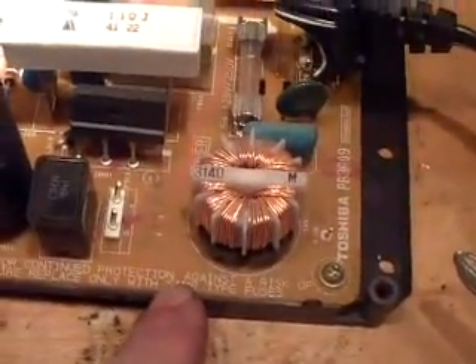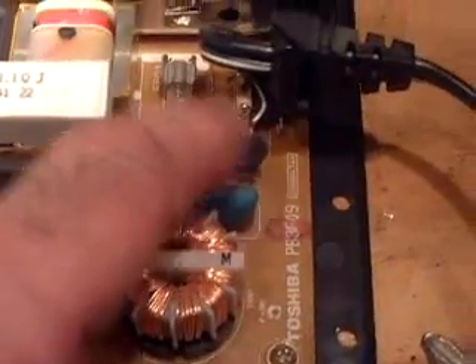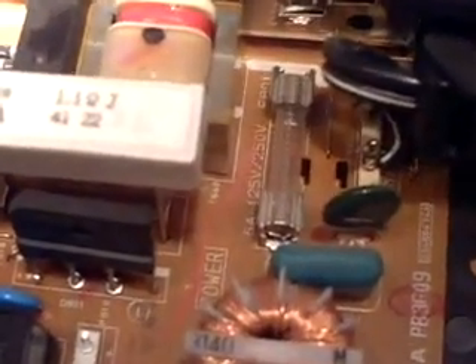We've got this thing here. What does that say? Continued protection... that reminds me, I'm going to order the protection caps too. There's a fuse — put a new one in. This fuse — that's a good thing to do.